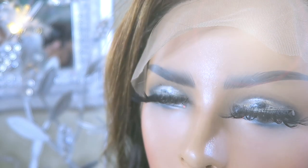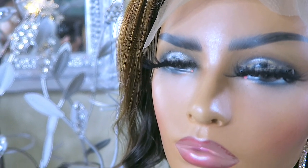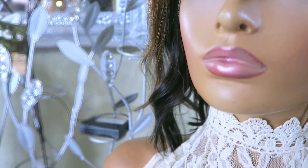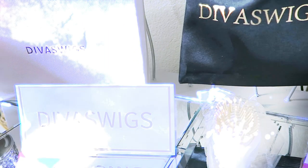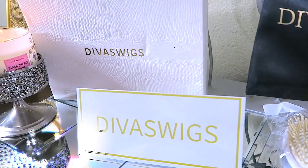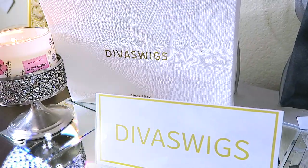Divas Wigs has many different units to choose from at affordable prices. This one did come with combs and an adjustable strap in the nape area. It is 180 volume density and 12 inches in length. I'll make sure to leave all of the information down below, as I'm sure you'll want to check out Divas Wigs.